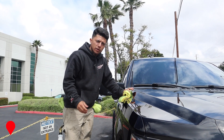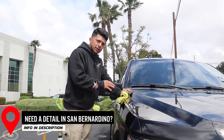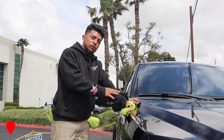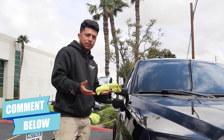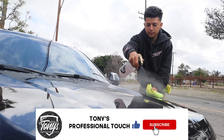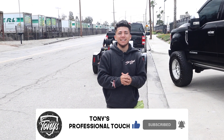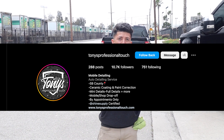Tony asks viewers to comment below: if a client tells you another detailer ceramic coated their car, what would you do differently — use a different product, use theirs, or something else? He wraps up the mini detail step-by-step video, encouraging likes and subscriptions, and mentions he's available for details in the San Marino area via Instagram.